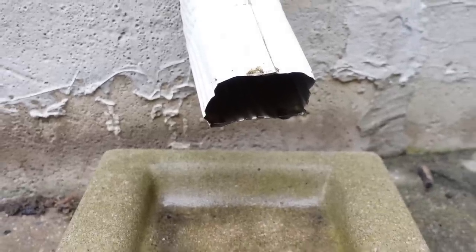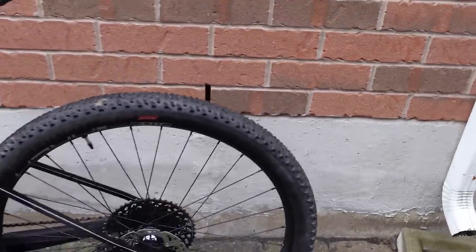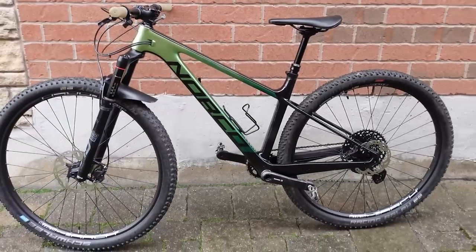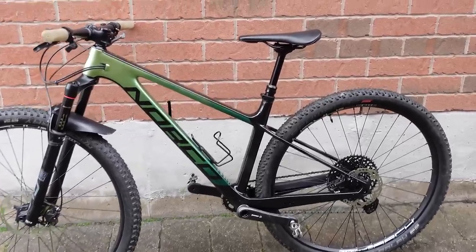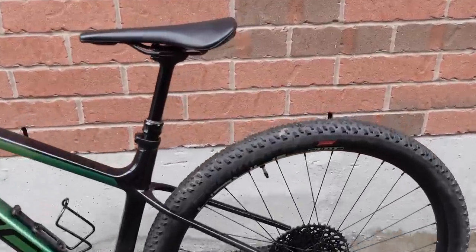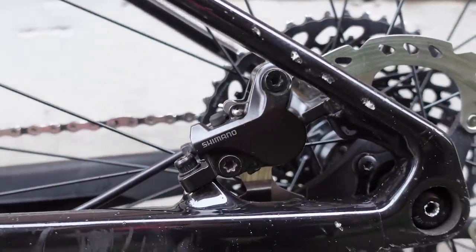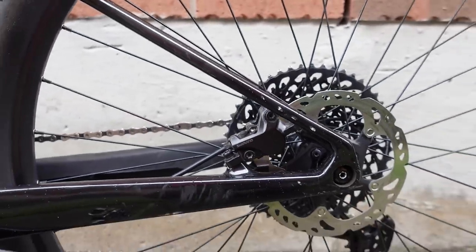Hey everyone! So what do you do on a cold rainy day like today if not dreaming of mountain bike upgrades? In my case I'm going to be looking at these cheapo Shimano brakes that came on this 2020 Revolver and see if they're any different than something like the Deore brakes.